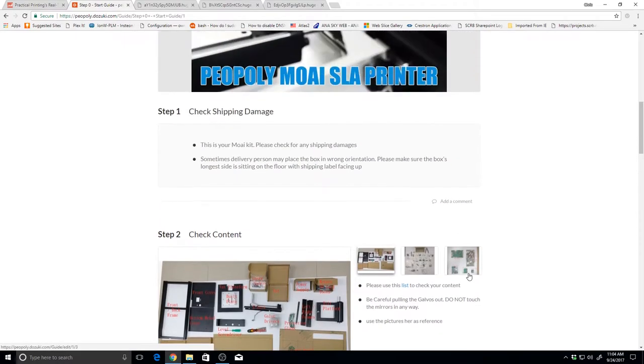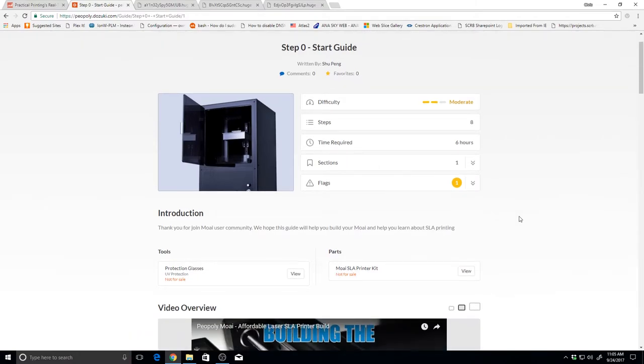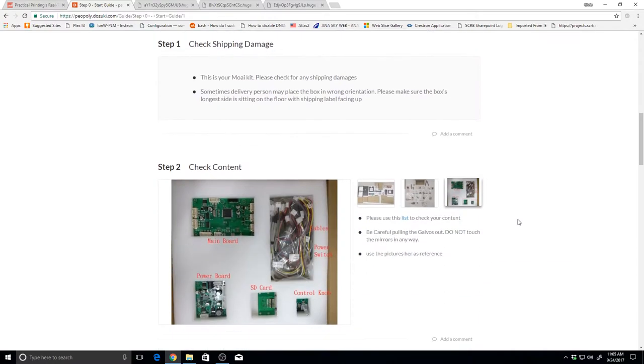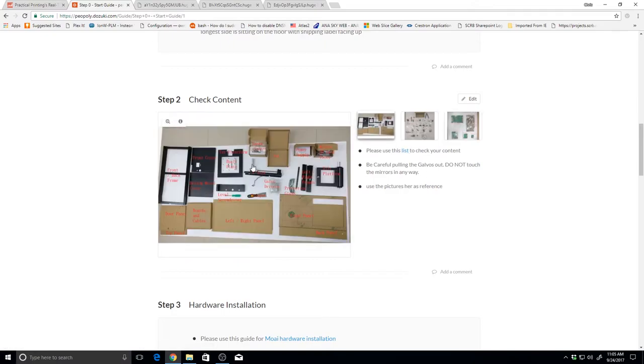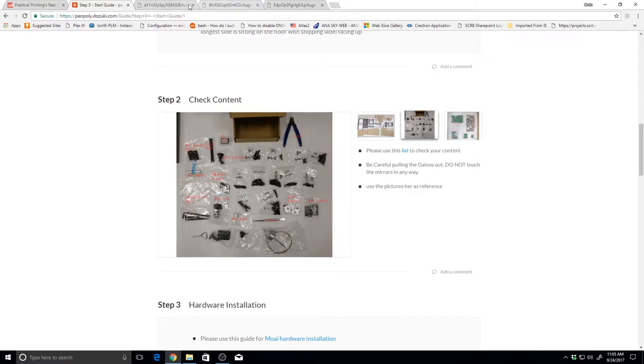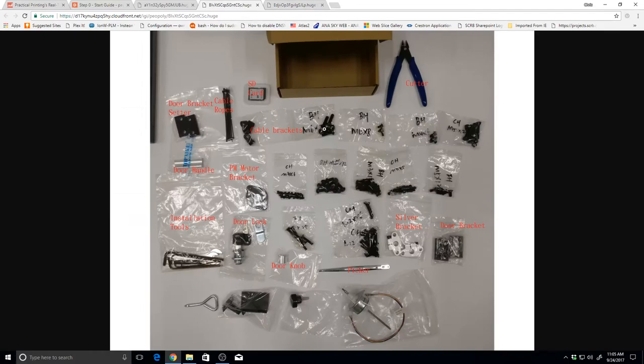So we went through the unboxing very quickly there on the time lapse. I did want to bring your attention back to the startup guide, specifically section two — the step we were looking at at the end of the first video — which is where we brought up the spreadsheet we were checking the parts list against. There are three pictures here that show the contents of the box and give you a cross-reference for the naming convention for those parts so you can easily find and identify them.